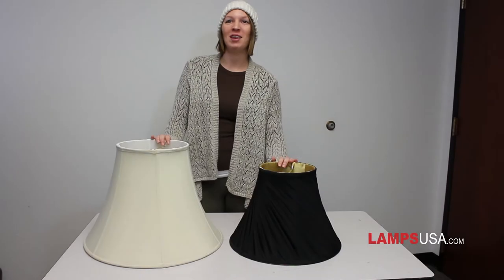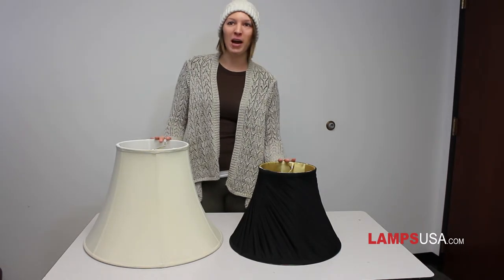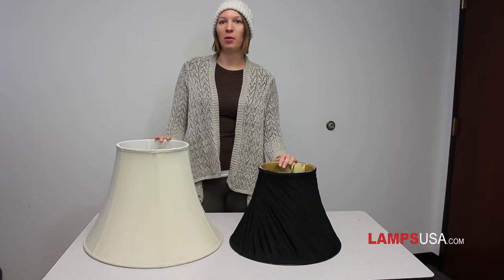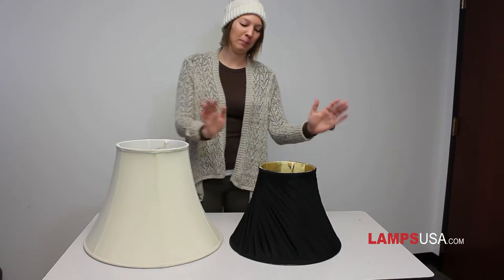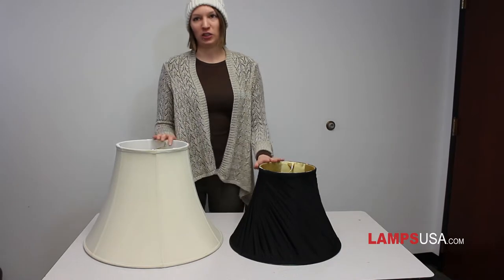Bell shades are shaped concave like the Liberty Bell. These shades are usually soft back, which is characterized by the fabric curving around the shade frame. These shades are graceful and best paired with a traditional lamp base.